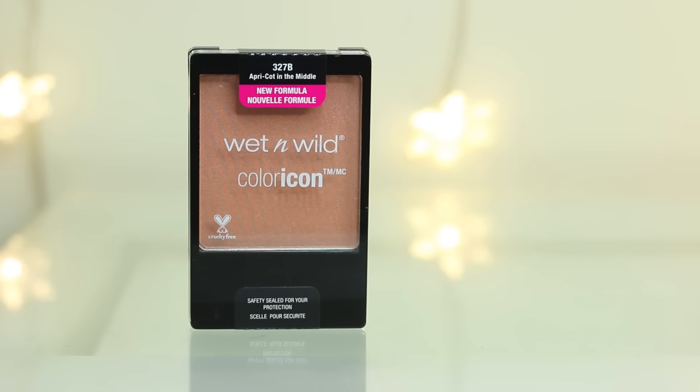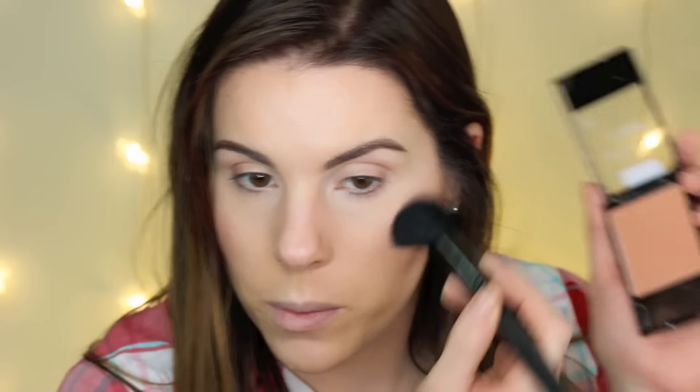Next I'm going to test out this Color Icon Blush in the color Apricot in the Middle. It is a really pretty peachy blush. It actually comes off more peach than I thought it would from looking at it in the pan — I thought it might look a little orangey, but it doesn't. It looks really nice and it's a really pretty color. I really like this.